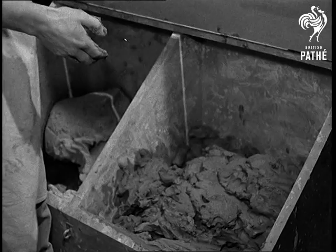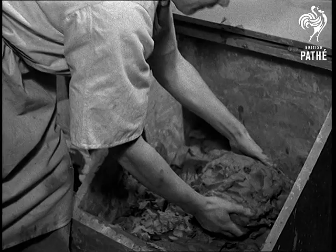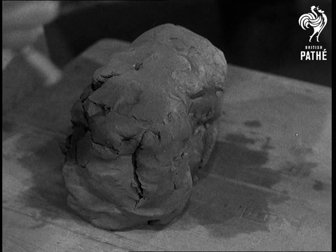Clay from Cornwall is light grey in colour and is the kind used by the potter to make cups, saucers, plates, dishes and vases. In the potteries there are many kinds of machines and tools for shaping clay, but here we are going to use mostly our hands.